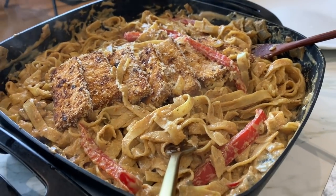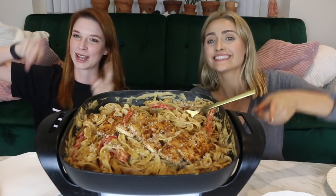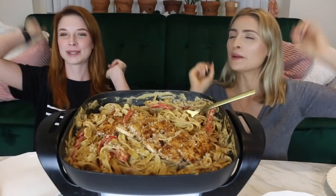Welcome back to another Mukbang Monday. It's your favorite dynamic duo — B-moners and Shanti — and we're eating something extra special today: Cajun Pasta!